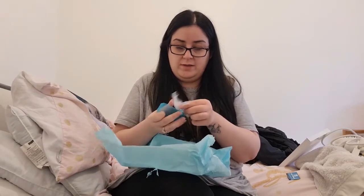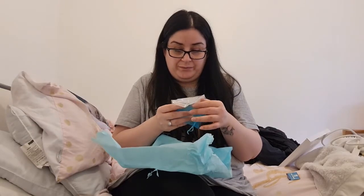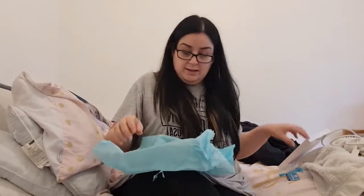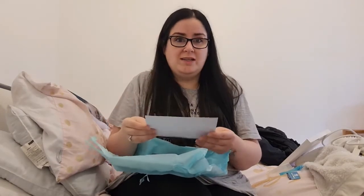They've also sent me back the ashes that they didn't use, so I can put them back in the little bag I've got. There's a certificate — it says: 'Forever Together Jewelry Certificate of Authenticity. We certify that the ashes contained within your jewelry is that of Milly Pods. Your jewelry has been handmade with the utmost care and respect. We hope your forever jewelry brings you comfort. Thank you for choosing us to make something so precious.'